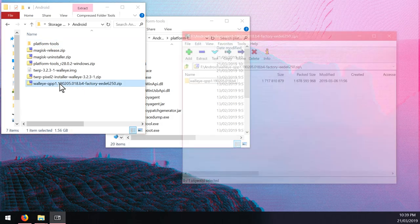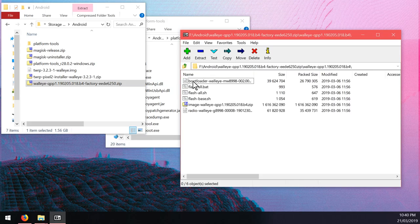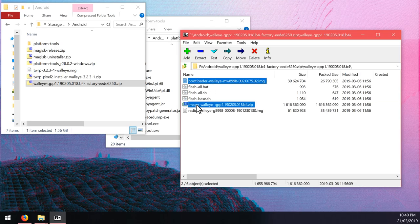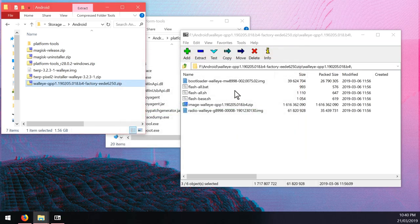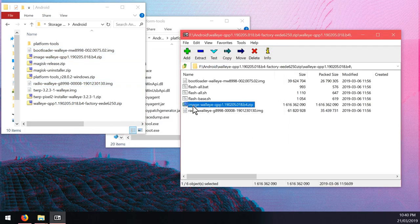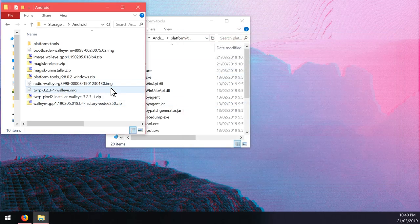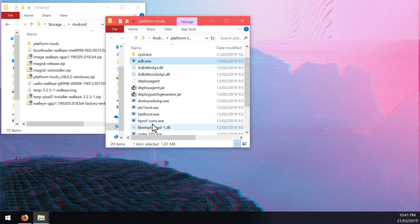Double-click on the factory image and go inside the folder - if you have the bigger Pixel 2 you'll see the other code name but the folder structure should be the same. Within here you'll want to extract the bootloader image, the image zip file, and the radio image. This might take a little while. When I say the image zip I don't mean the factory image which contains these files, so don't get those confused.